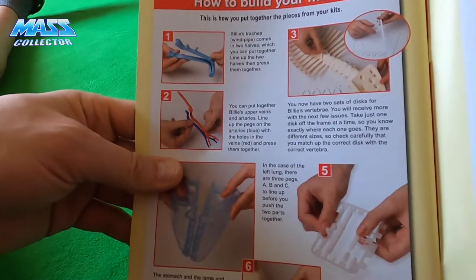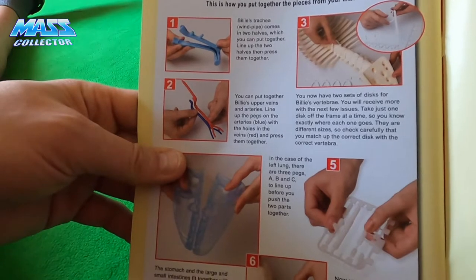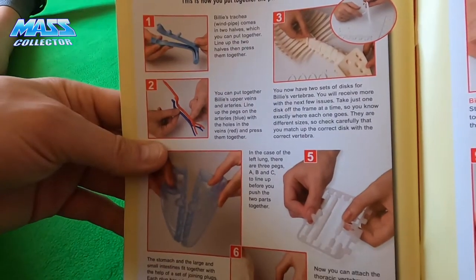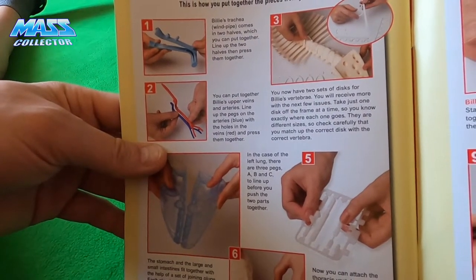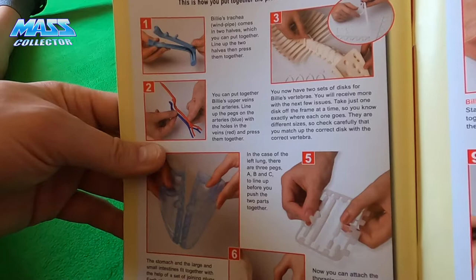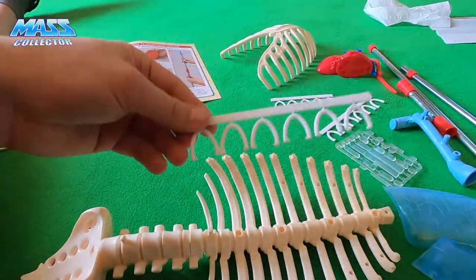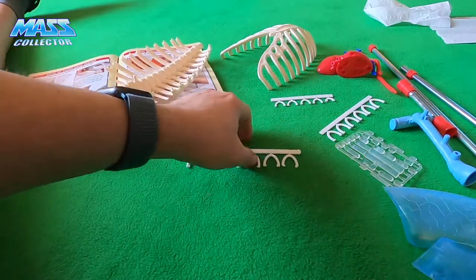You have two sets of discs for Billy's vertebrae — you'll receive more with the next few issues. Take one disc off the frame at a time so you know exactly where each one goes. There are different sizes, so check carefully that you match up the correct disc with the correct vertebrae. They are definitely different sizes — you can see they're numbered.